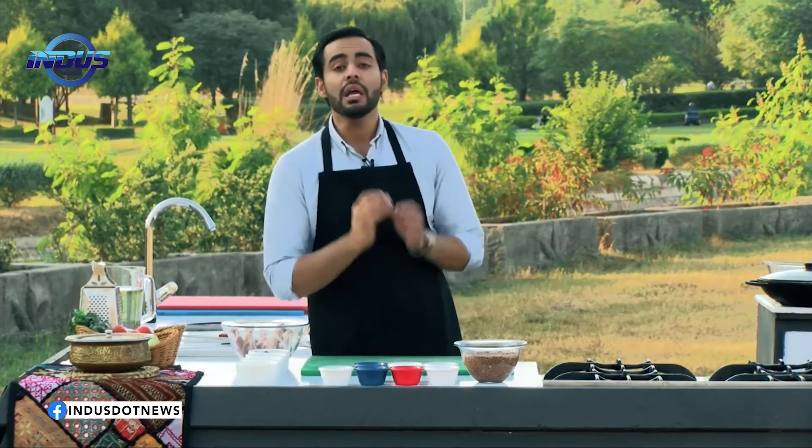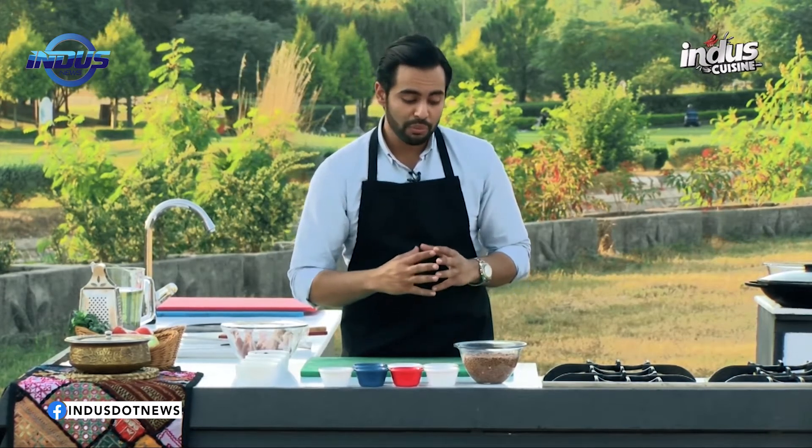We're making Chicken Dal Makhni today and it is one of the most famous and one of the most favourite recipes of every household you would come across in this country.